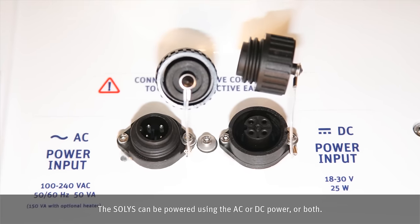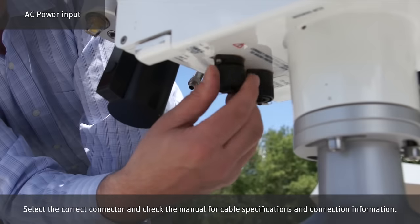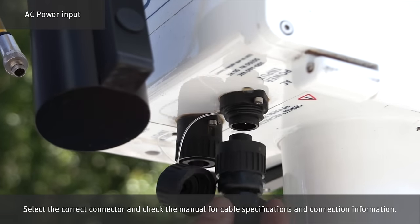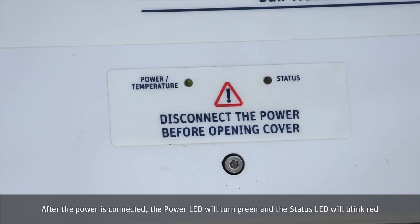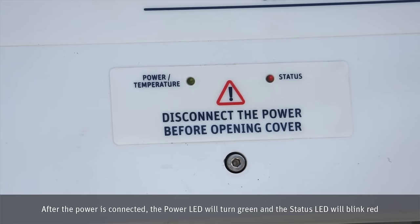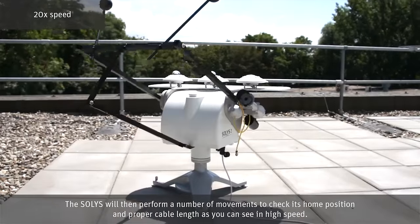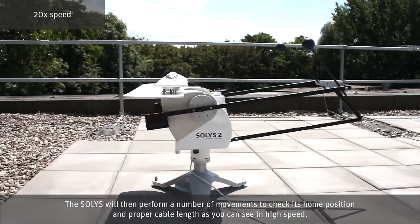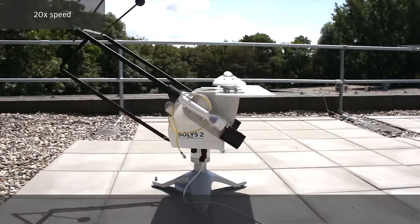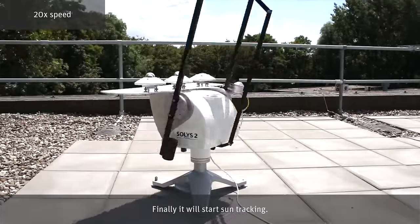The Solis can be powered using AC or DC power or both. Select the correct connector and check the manual for cable specifications and connection information. After the power is connected, the power LED will turn green and the status LED will blink red. The Solis will then perform a number of movements to check its home position and proper cable length. Finally, it will start sun tracking.